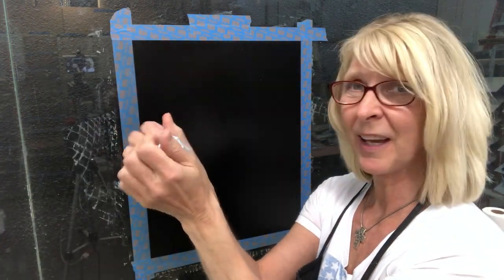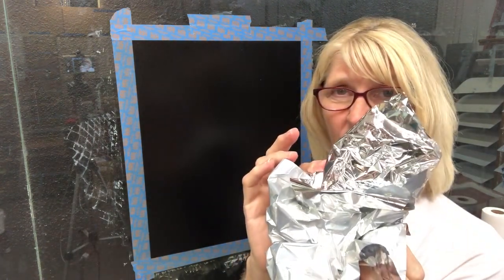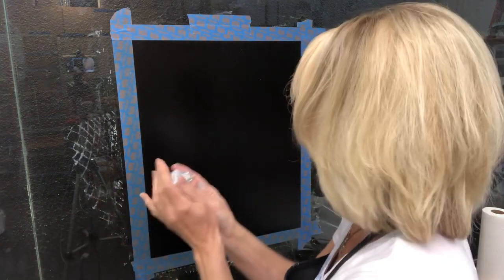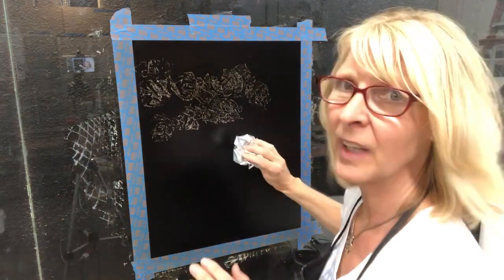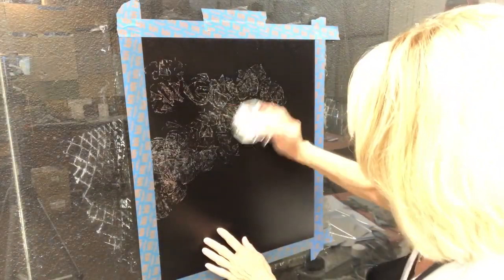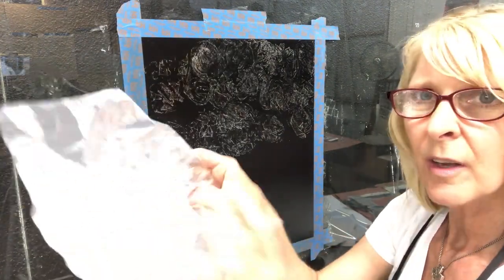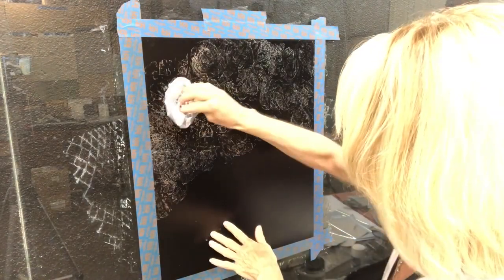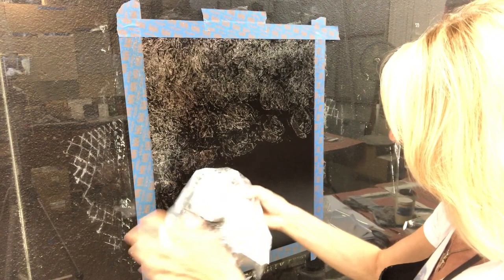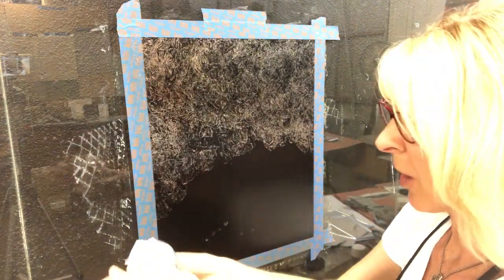There are many different ways to actually install a foil finish, but I'm going to show you a pouncing technique today. I'm going to take my foil and wad it up into a ball, with the back of it on the outside, so the bright and shiny side is all on the inside of the ball I'm creating. Then we're just going to pounce it onto the surface. You'll have to keep moving the foil around to make sure that you have a section that still has foil left on it, and keep turning it so that you make sure you've transferred all the foil off of that piece.